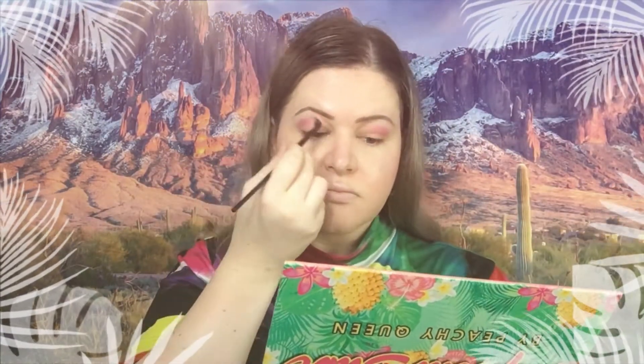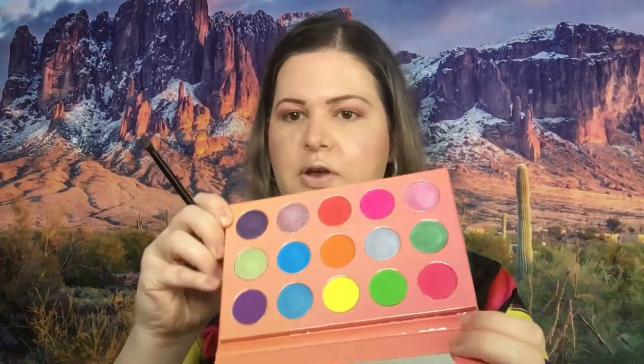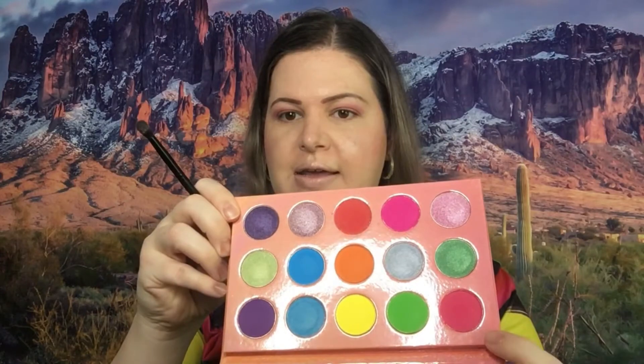Now we're gonna go in with this pink color right here.